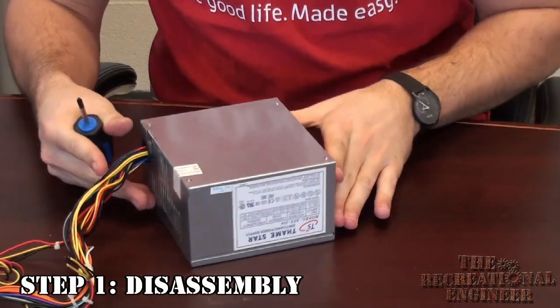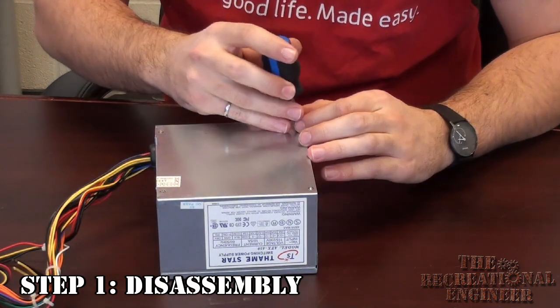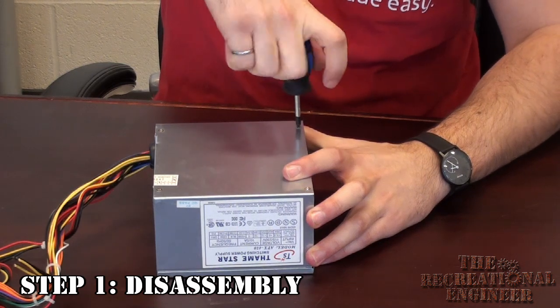To start we're going to take this thing apart. There's four screws on the top of this particular model — your model may vary. This is actually the second time I've done this and the last one had the screws all in the back, so it's really going to vary depending on the model power supply that you end up getting.